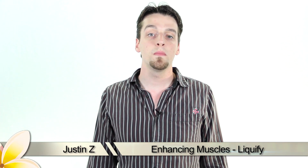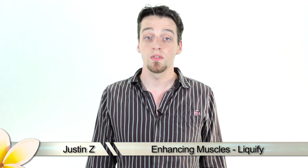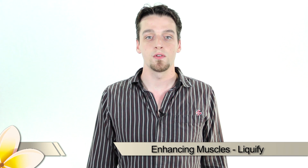In this tutorial I'm going to go over a few basic techniques on how to enhance muscles in photographs using Photoshop. Not my muscles though, because I don't really have any, but I've got brains.